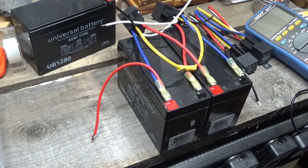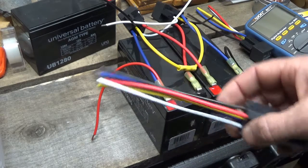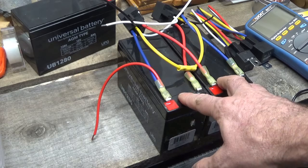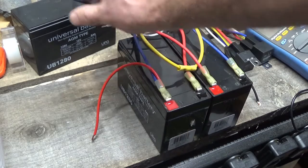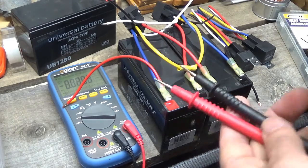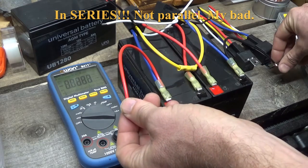What I have here is a normal car relay. They have a normally closed and a normally open connection. What I've set up is so that when everything's at rest and the relays are off, we have a parallel state — so right now I should have around 24 to 25 volts because they're in series.